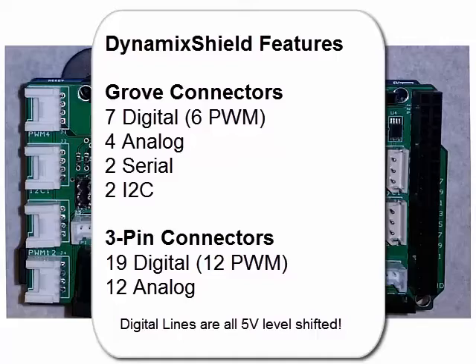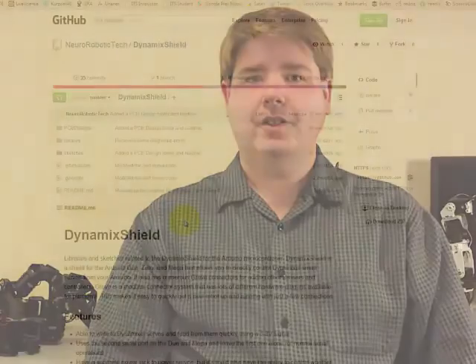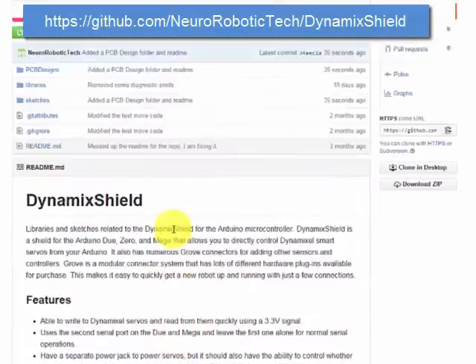This gives you tremendous flexibility for how you want to build your machines. Hi, I'm David Koffer, inventor of the Dynamic Shield. Building robots is hard — there are so many different hardware and software components that all have to fit together seamlessly for it to work correctly. My goal with this project is to make it easier to rapidly build the robot of your dreams using just commercial, off-the-shelf parts and a few standard cables. This shield rises to that challenge. One of the best parts of the Dynamic Shield is that it's open source.